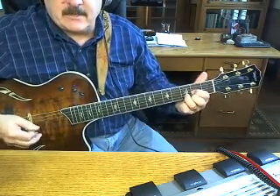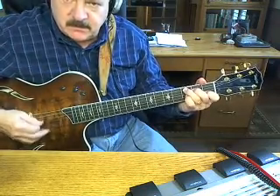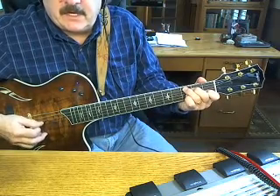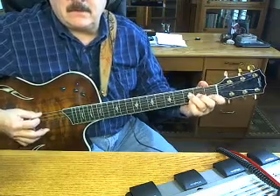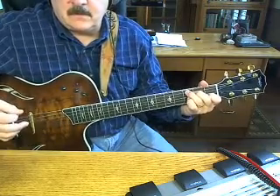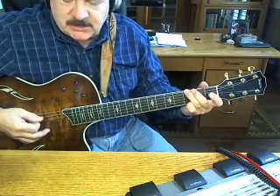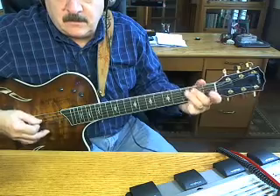Then you go down to a C chord — make a C chord and you're hitting that fifth string, again. And then you go to second, first fret, open third. And then you go down to a G and hit that sixth string, like that.